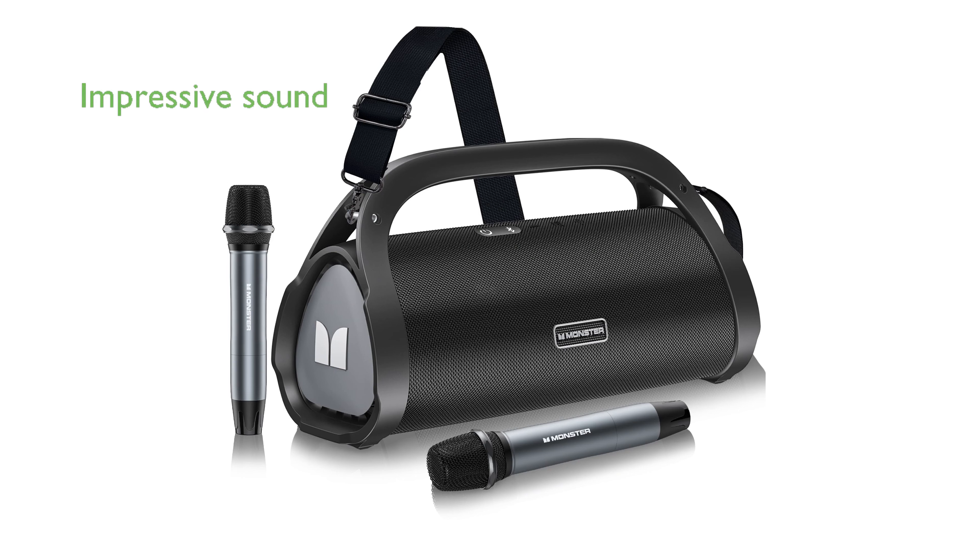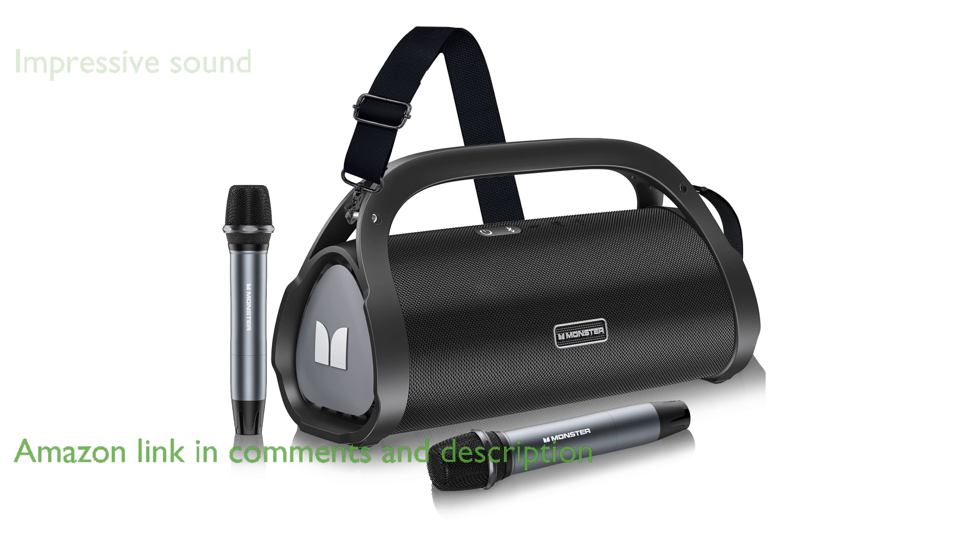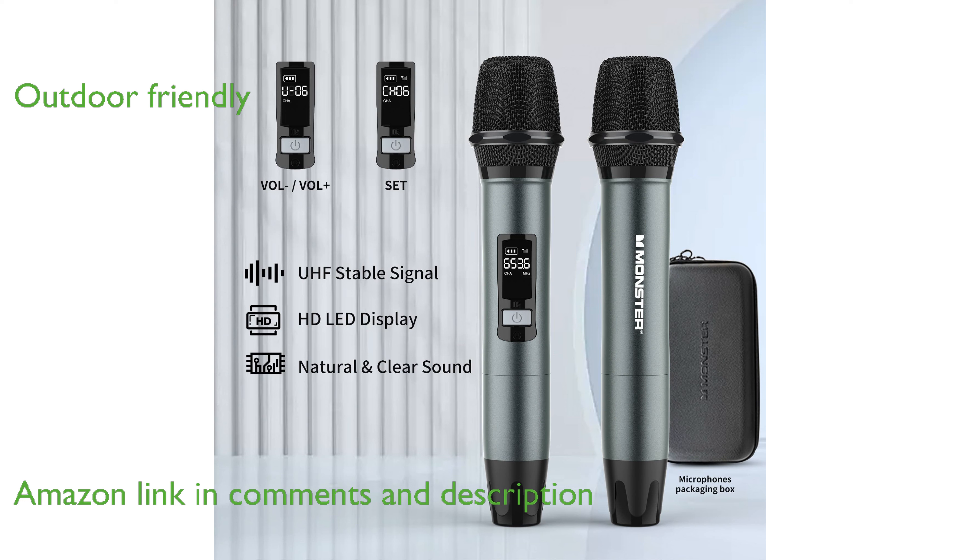The Monster Adventurer Max Speaker offers an impressive music experience with its advanced sound technology and deep bass. Designed for outdoor use, it comes with two wireless microphones, making it perfect for parties and events.